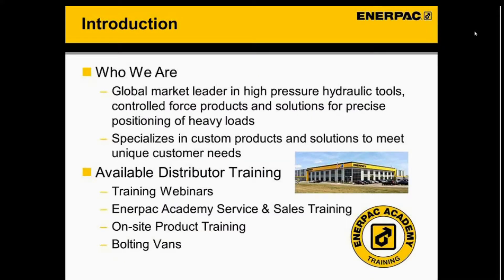Just a brief introduction: Enerpac is a global leader when it comes to high-pressure hydraulic tools — from something as small as a cylinder all the way up to a multi-point lifting system. We also specialize in custom products and solutions based on customers' unique needs, whether based off something standard we have or a clean sheet design. We have different trainings available for distributors, including these Friday webinars, our Enerpac Academy service and sales training located in Columbus, on-site product training, and our bolting bands that travel around the area.